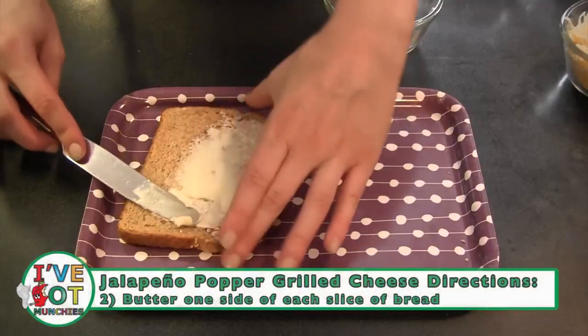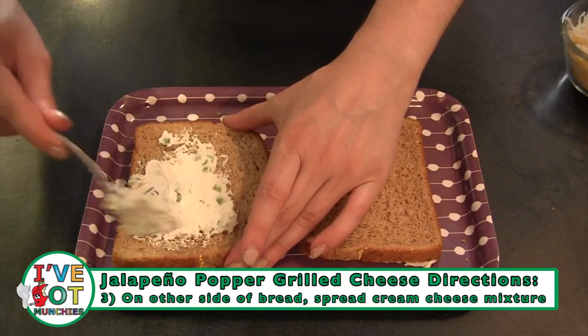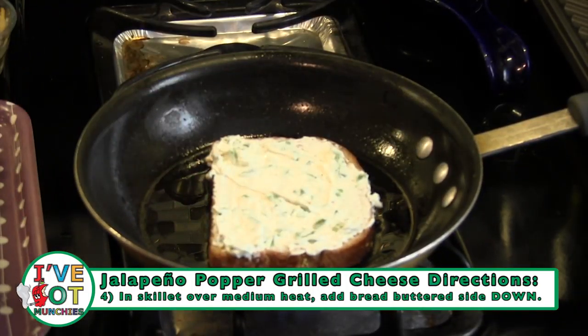Next, butter one side of each slice of bread. Then, on the other side of two slices of bread, spread a thin layer of the cream cheese mixture.